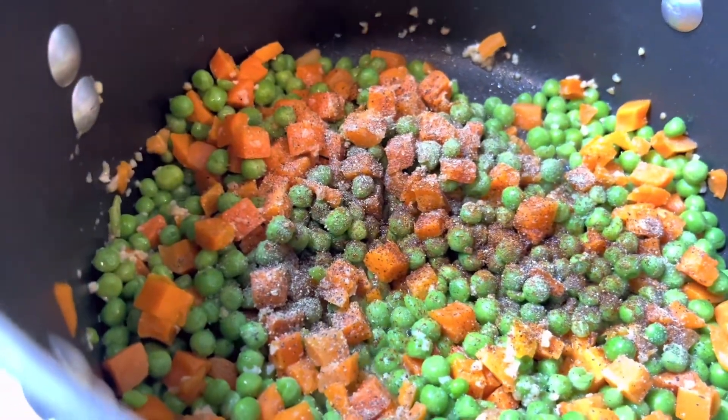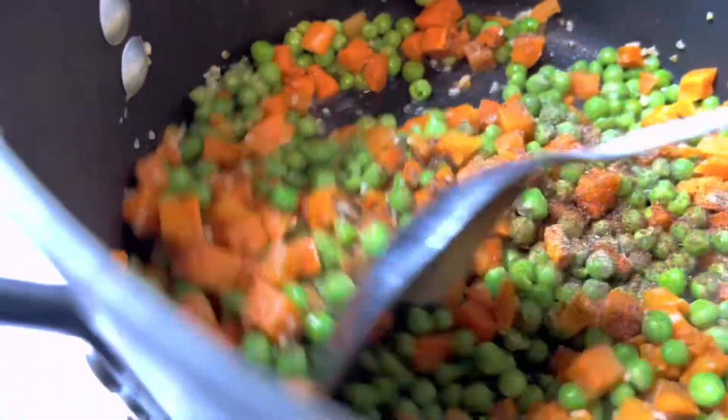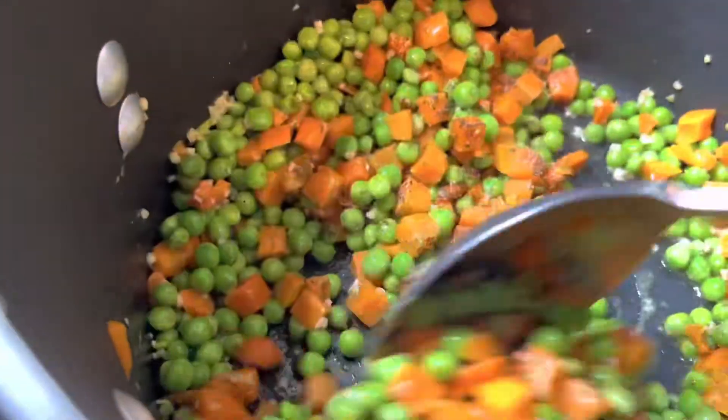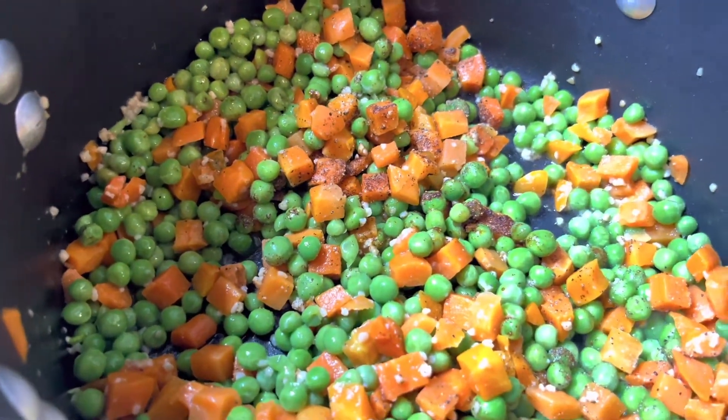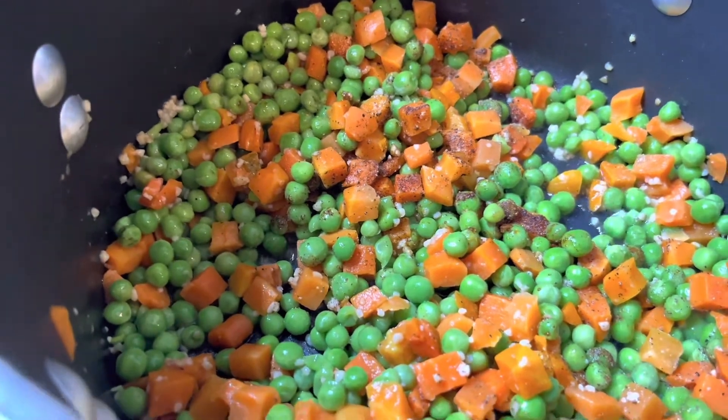All right, then I'm just gonna mix that up. I also got a roasted rotisserie chicken — I wanted something already cooked — so I will be adding that chicken last.